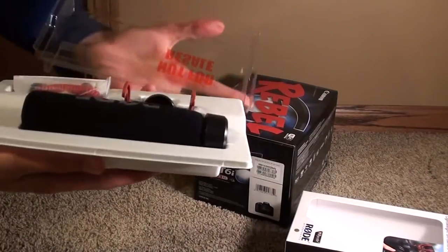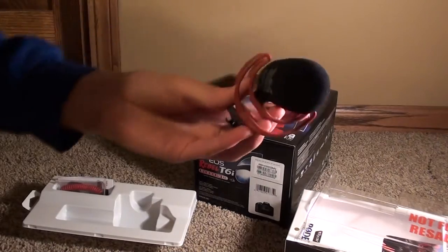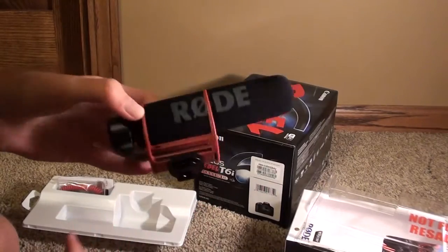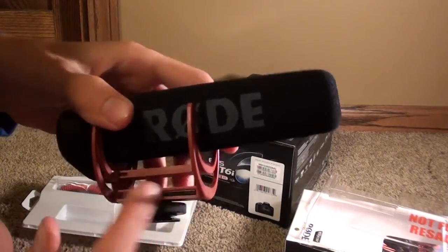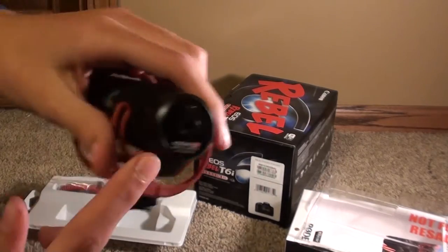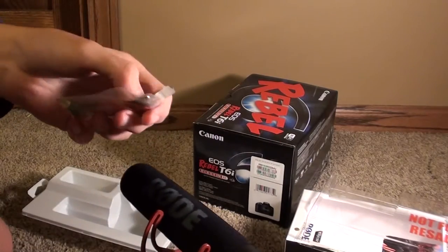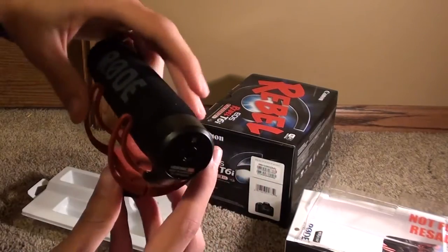It just comes with a wire — that's what's in the box. Here's the actual microphone. The body material is hard to describe — it's kind of squishy in parts. It says 'Rode' on the side. The grille cap is plastic, the bottom is plastic as well. Here's the hot shoe mount that sits on top of your camera, and there's the port where you plug in the wire.